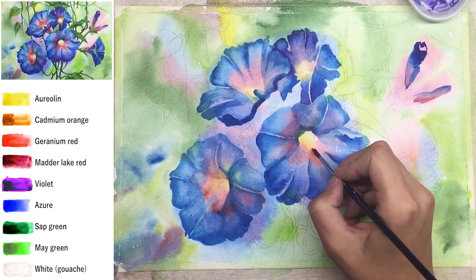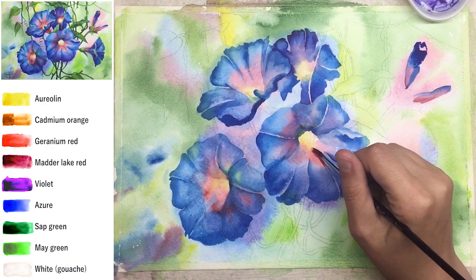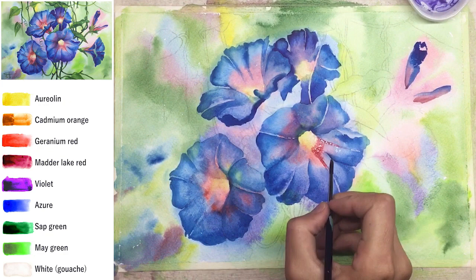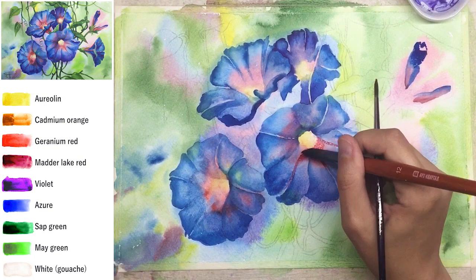For this tutorial I recommend not mixing too much — use really clear colors straight from the tubes. Next step: all blue flowers are done. Now we add the central vein with geranium red in each flower. Don't spread it too deep into the center because the yellow small center has to stay shiny and light yellow.